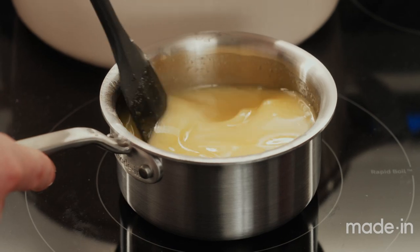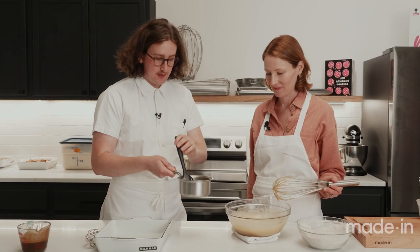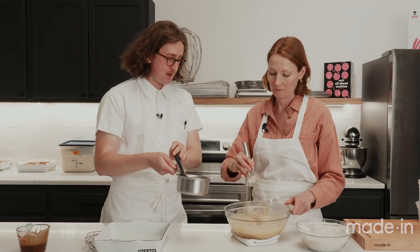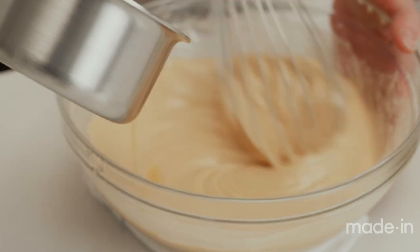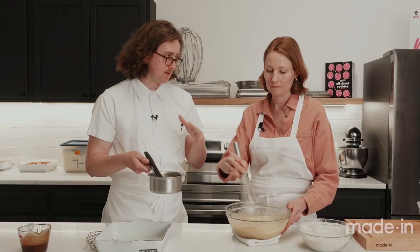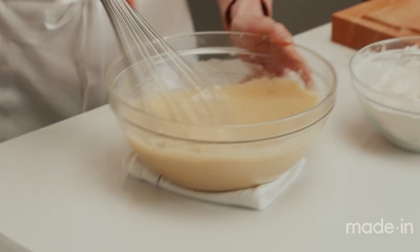Now — butter and white chocolate. We're not trying to cook it; it's just lightly warmed, so we're going to add it a little bit at a time. By slowly incorporating it, we're keeping that batter nice and shiny — it's not broken. It looks perfect.